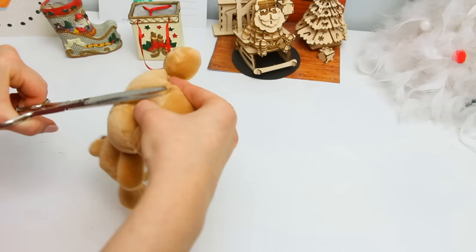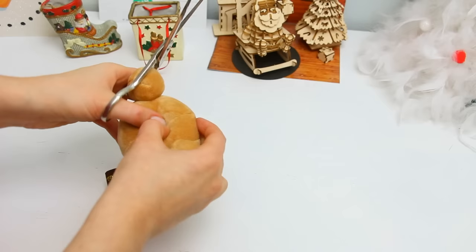You will need to find the stitches that are on the top of the head and start cutting them with some sewing scissors. Do this really carefully so you make sure you just cut the stitches and that you don't damage the fabric.